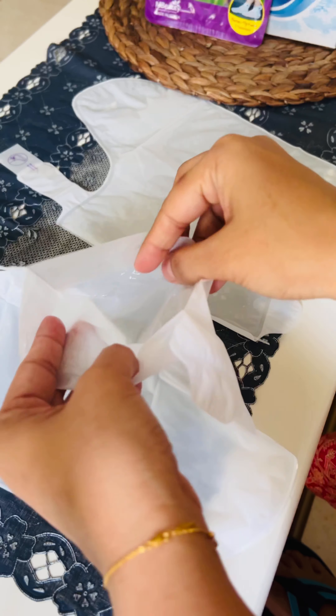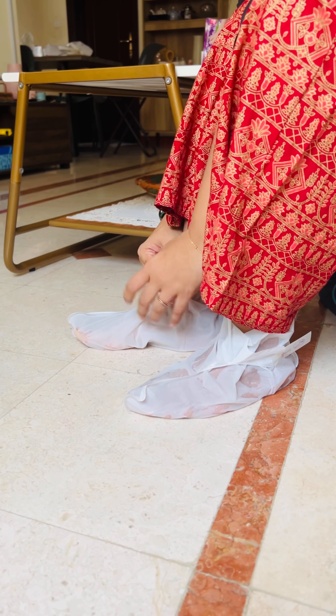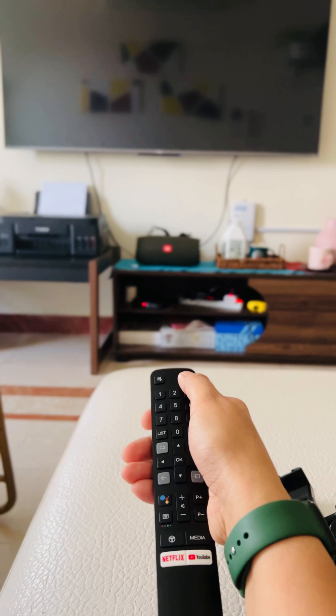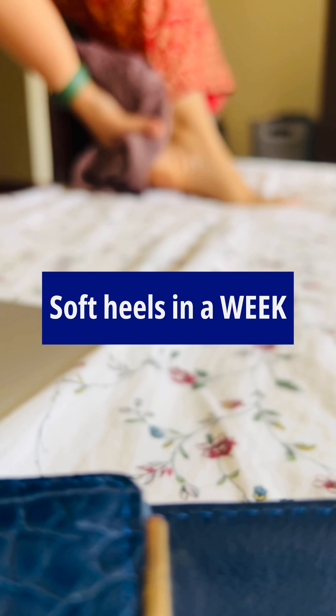Make sure you wear it through in between. All you have to do is wait for two hours, so relax and chill while you're waiting, then remove, wash, and dry. Within a week you get soft heels, and this is guaranteed.